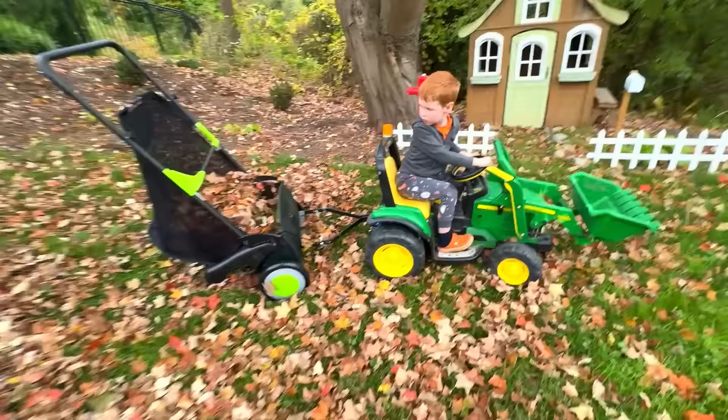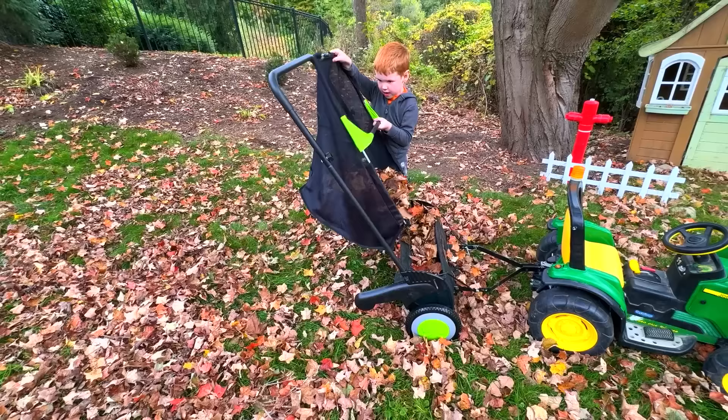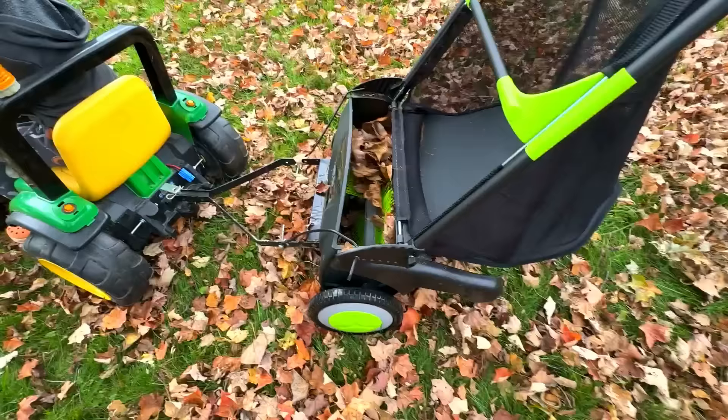It's already full! It's full, Daddy! Remove the bag and dump it where we will start our pile. Put it back on and continue collecting.